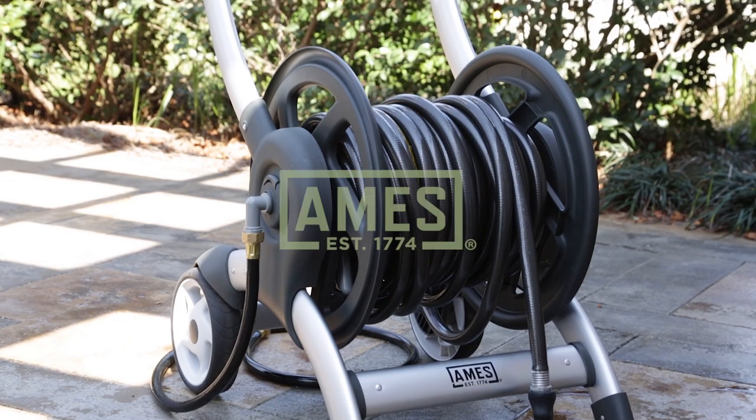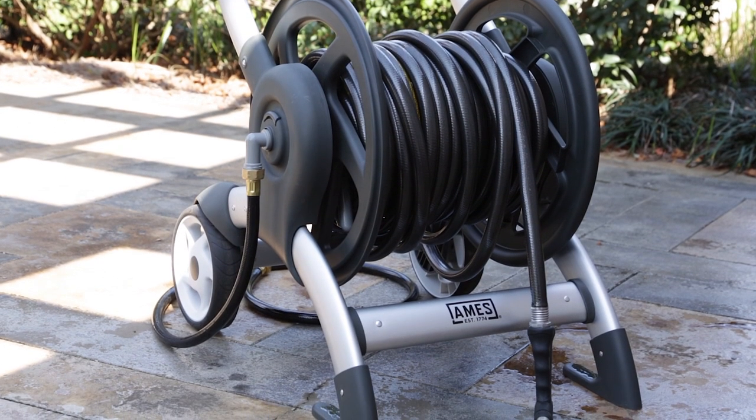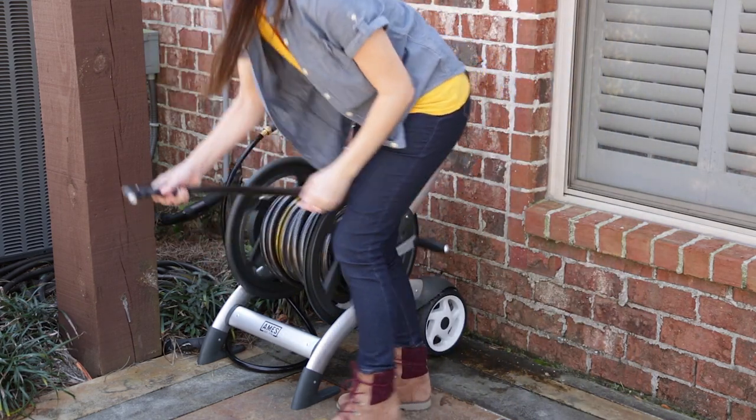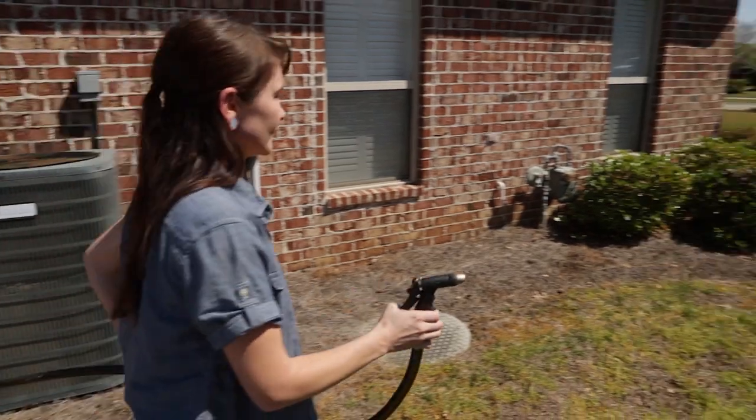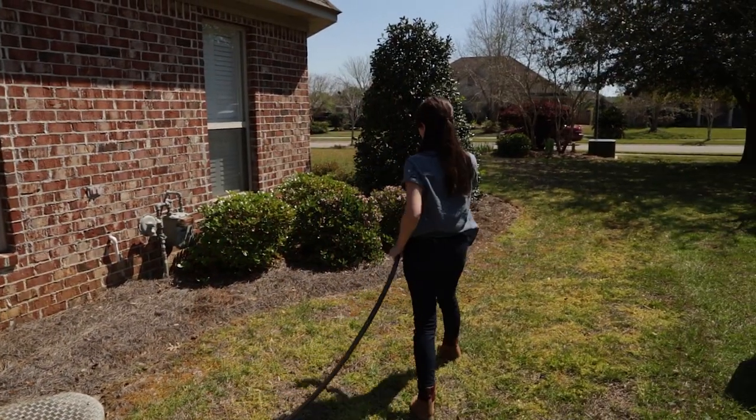The Ames Crossover Hose Reel Cart redefines durability. It holds and transports 50 to 200 feet of hose, and with its sturdy anodized aluminum and poly frame, it stands up to extreme weather.